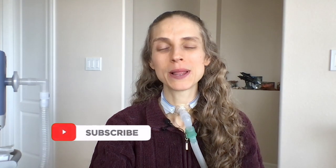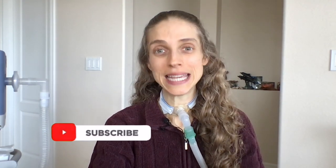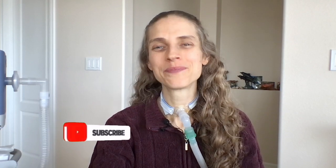Thank you so much for your question. And remember, if you have a question, you can leave it in the comments below this video or submit it via Facebook, MeWe, Instagram, or email. Thank you so much for joining me. I hope you have a great day and a wonderful week. Bye-bye!